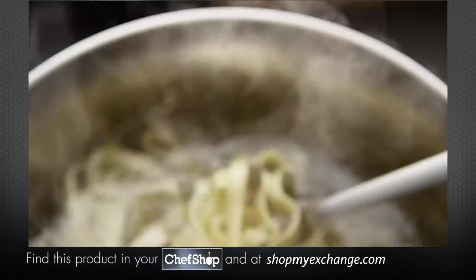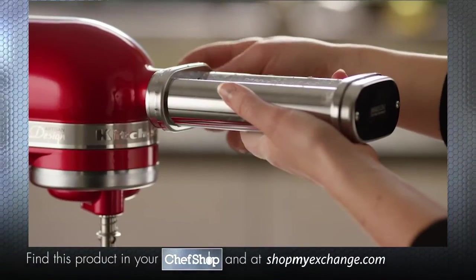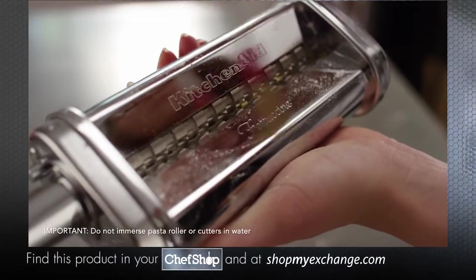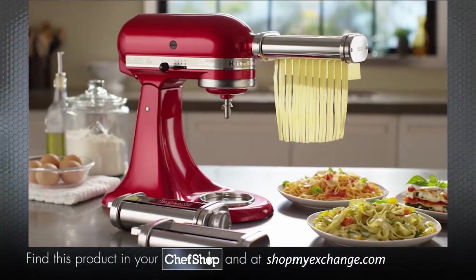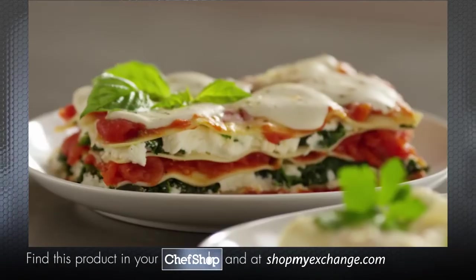Your pasta can be cooked immediately or dried using the KitchenAid pasta drying rack. When finished, remove the pasta cutter from the stand mixer and remove any dry dough with the cleaning brush. The pasta roller and cutter attachments make fresh pasta at home easier than ever.